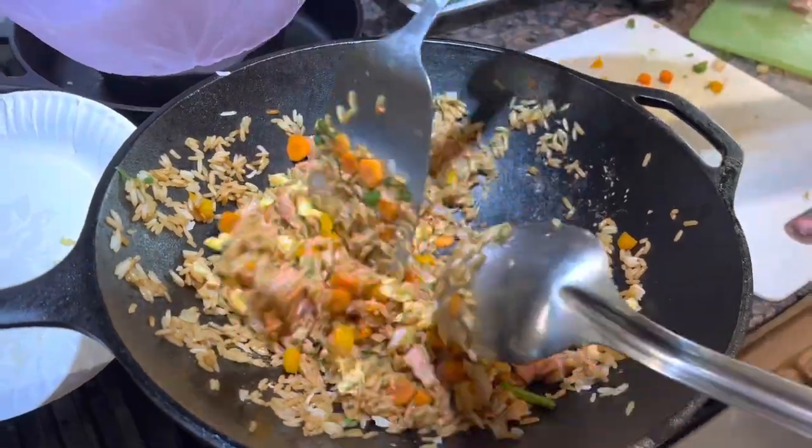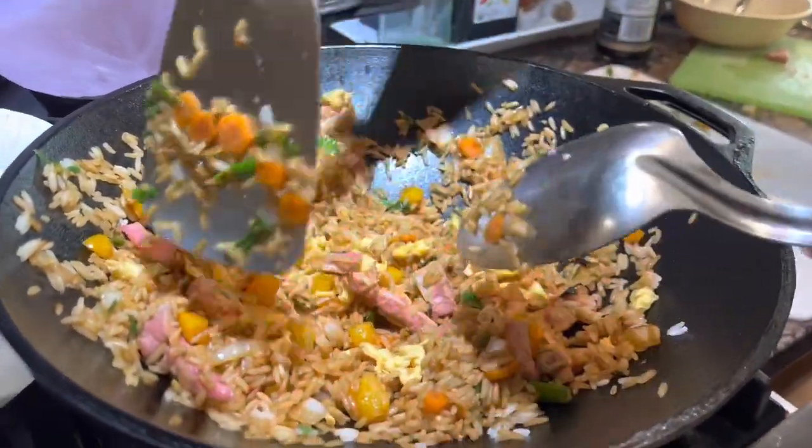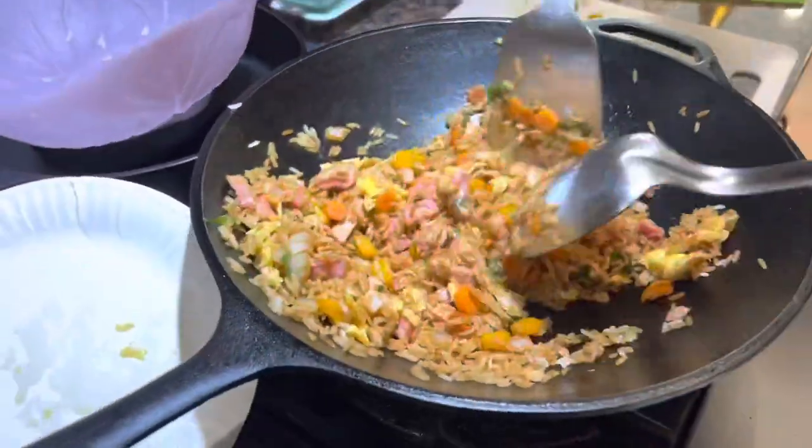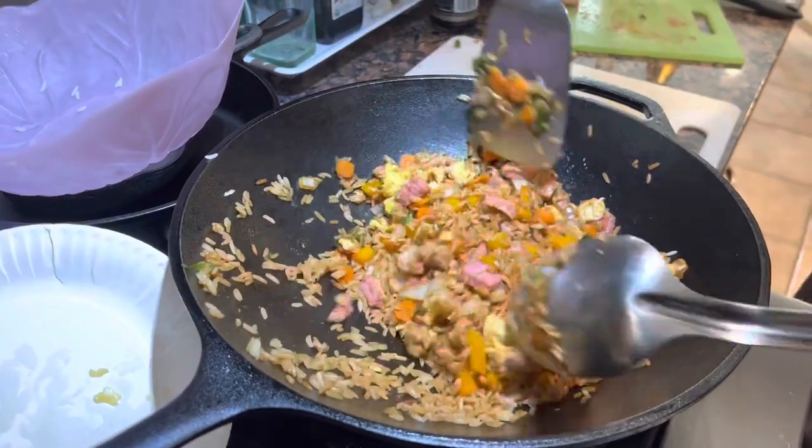My rice — I use jasmine rice which I put on a flat pan in the refrigerator overnight to dry it out a bit. That looks about good.